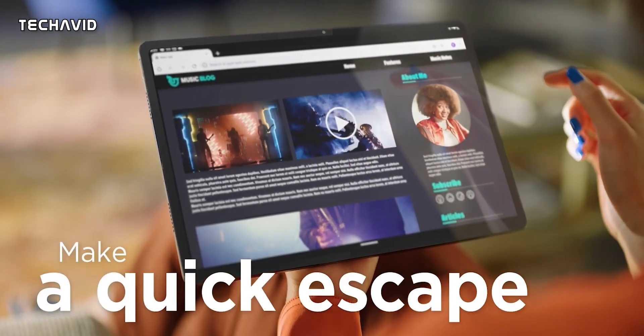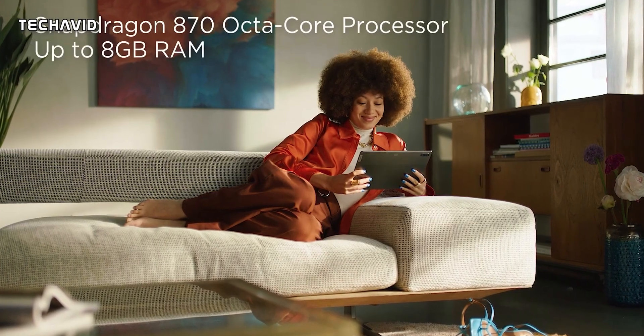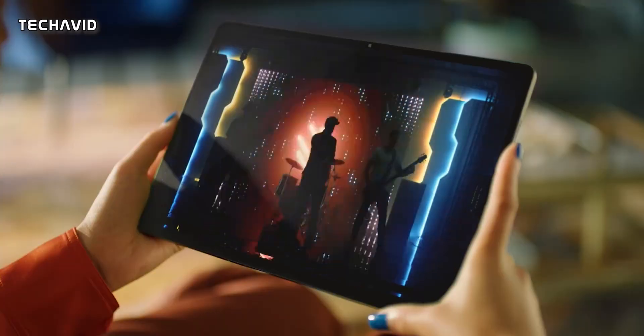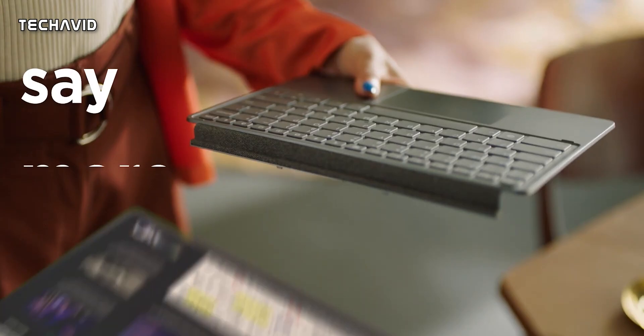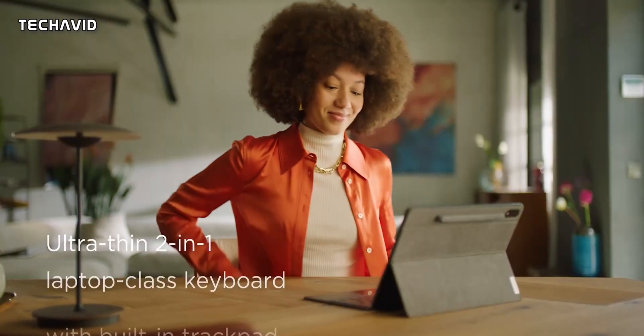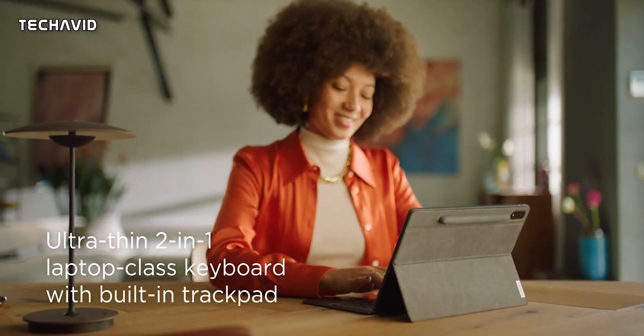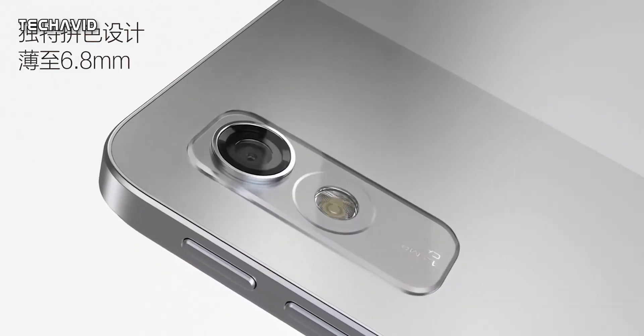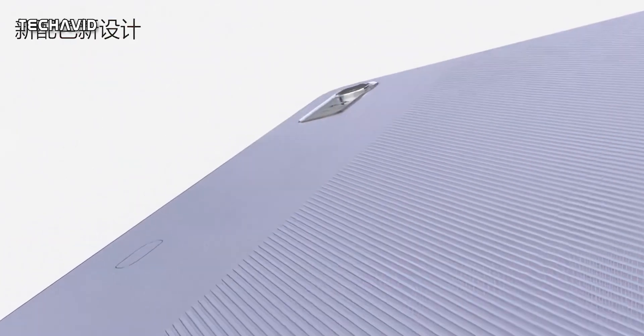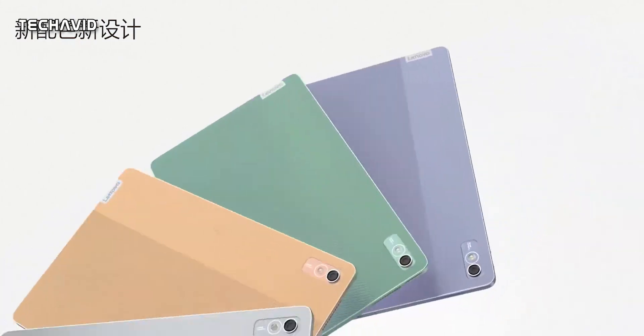For security, there is face unlock and a fingerprint sensor located in the power button, but it's unclear if it's available on both variants. We know the Snapdragon 870-powered device definitely comes with it, but can't be sure about the MediaTek-powered device. The tablet features one primary 13MP camera with flash and one front-facing 8MP camera, following the standard configuration.